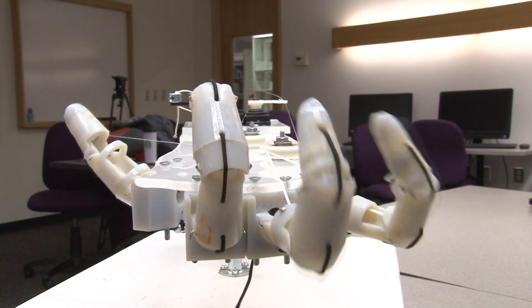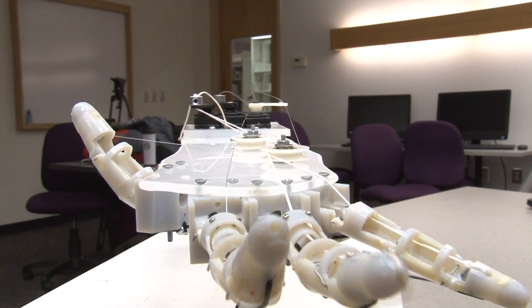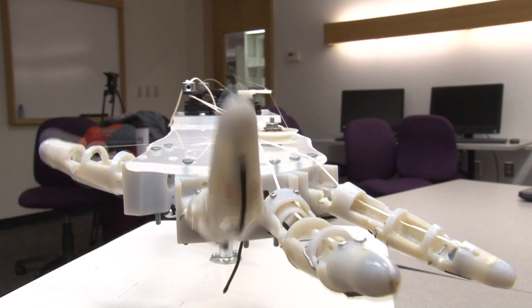I've always wanted to build a robotic hand, and two years ago I had an honors student come to me and say that she wanted to build a hand. So we applied for some institutional grants, got the grants, and the rest is history.